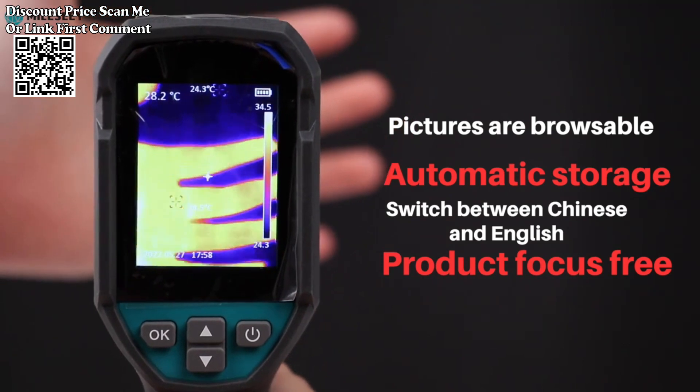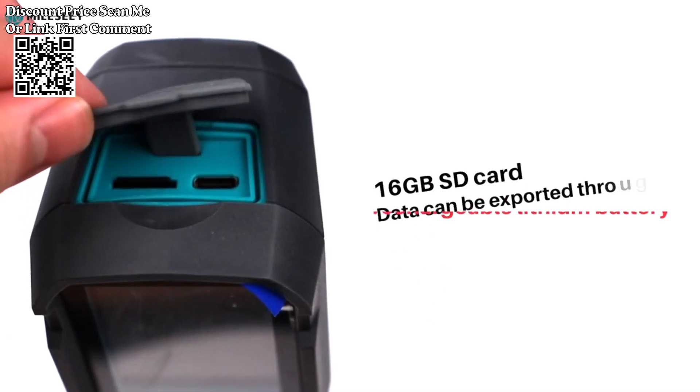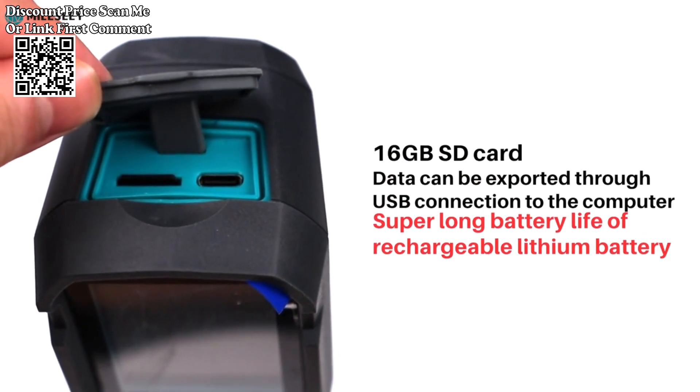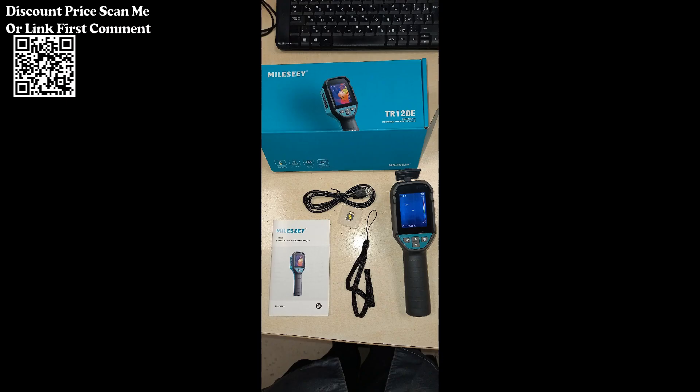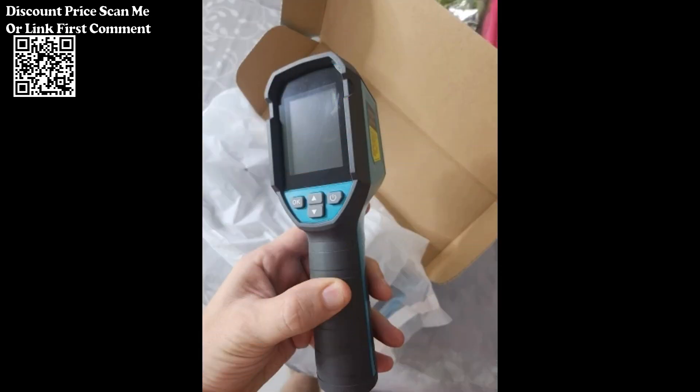The device is designed to be portable, making it convenient for on-the-go use in different locations for various applications. It boasts a high resolution that enables detailed thermal imaging, providing clear and precise visuals for accurate analysis — ideal for electronics repair.